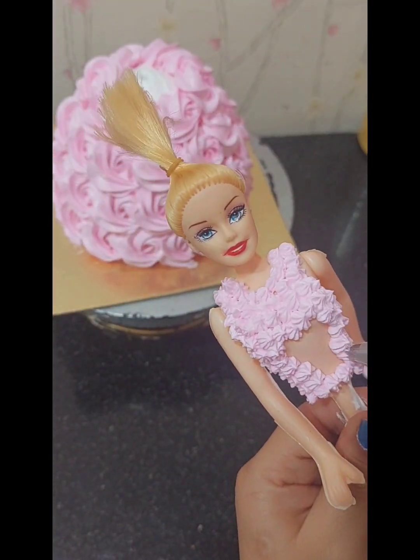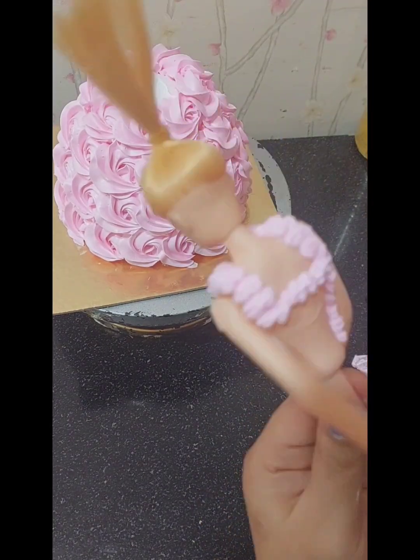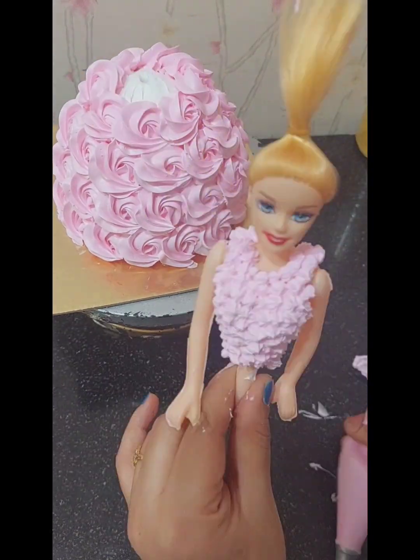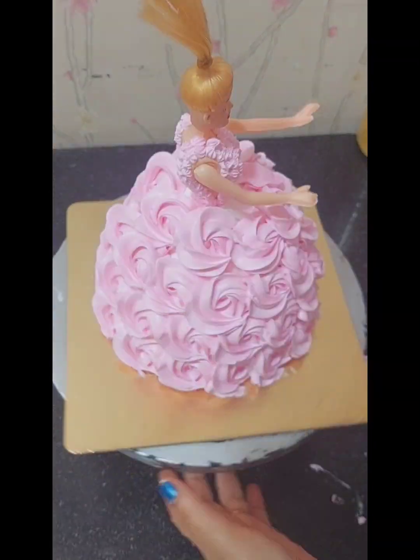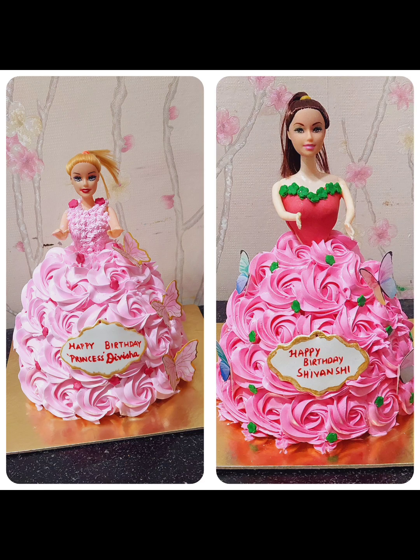I hope this vlog was helpful. Do let me know in the comments how the doll cake looked. I'll be waiting for your comments. Thank you so much for watching, bye bye and take care!